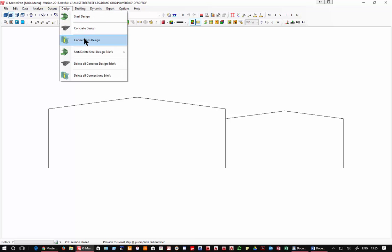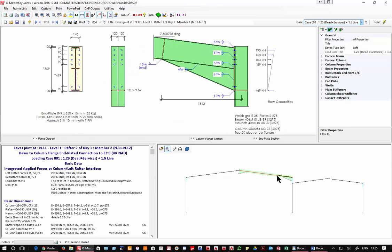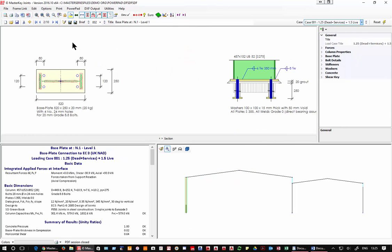I've already set up these connections. We have eaves connections — stiffened — with four different loading cases being considered, and we can see the capacity. Looking at the other member we see the opposite eaves. We can look at an apex connection and base plates. Importantly, since we had a fire boundary on this column, looking at the loading cases we have an additional fire boundary case. Coming through the cases one, two, three, four — we have a problem with the fire boundary: it's failing on pull-out cones.